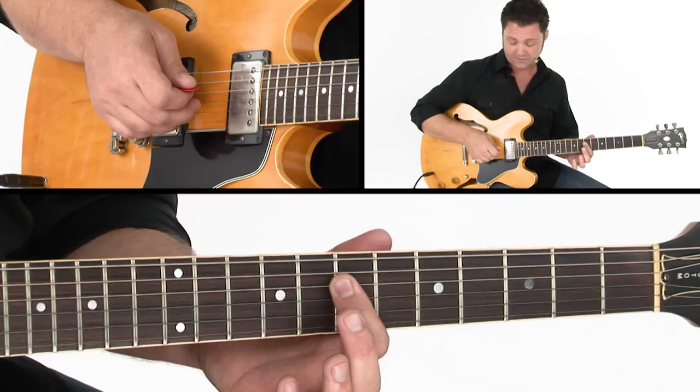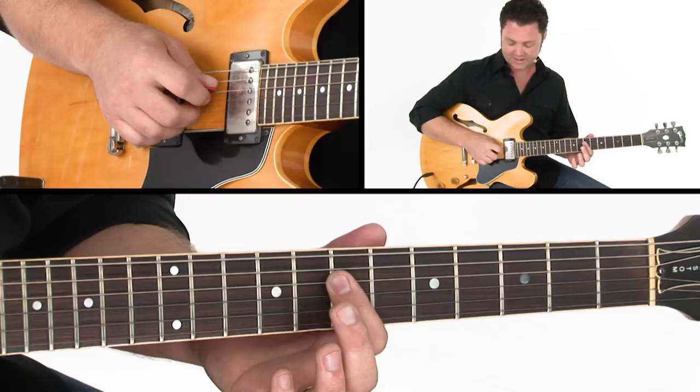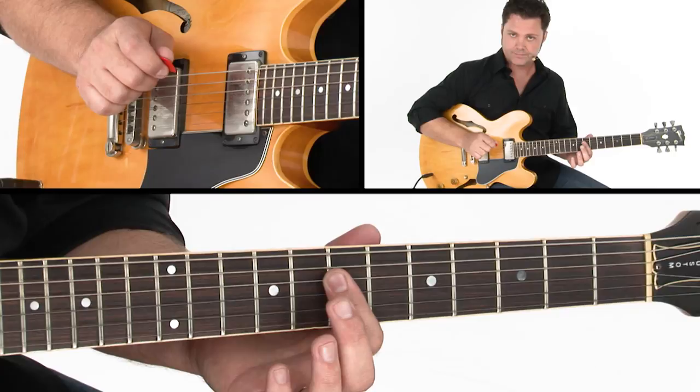The pick goes downward, and at the same time my middle and ring finger of the right hand — M and A, if you're a classical player — they pluck in an upward direction towards my palm at the same time.